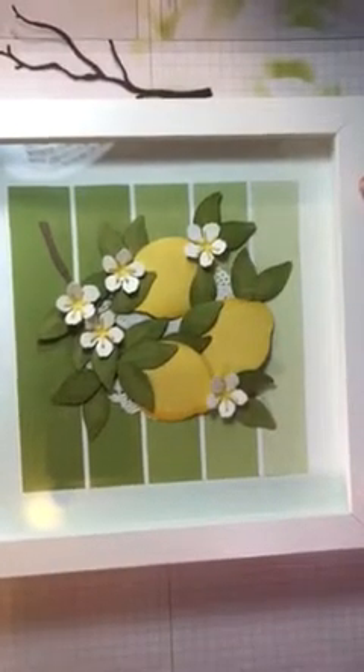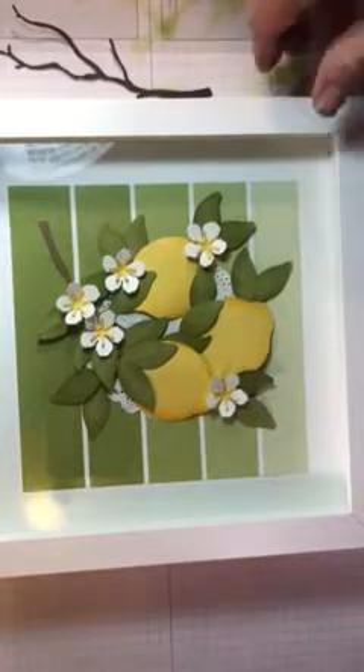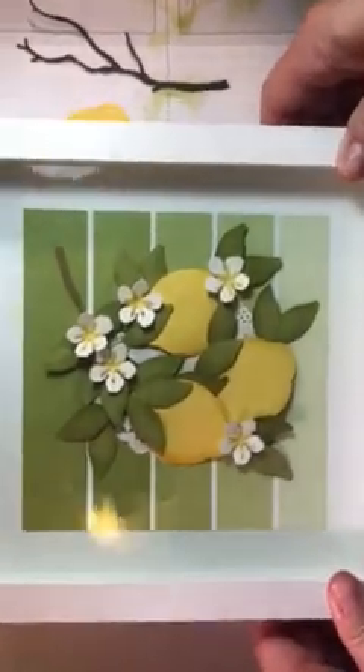I got the frame from Michael's. I waited until the frames went on sale and got like four or five of them at half off, so it's really a three-dollar item — but a really cute little project once you get done.